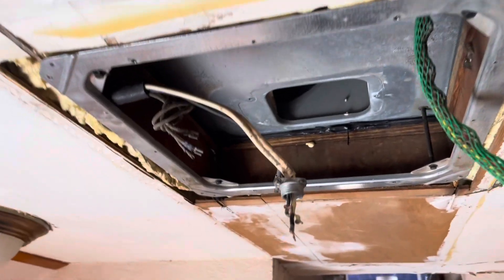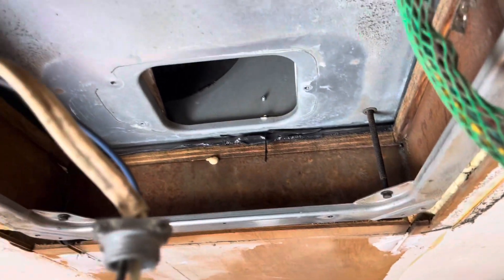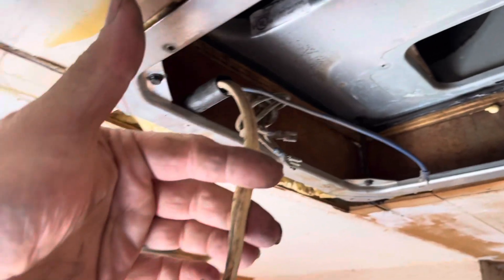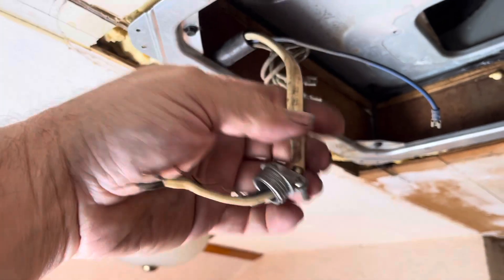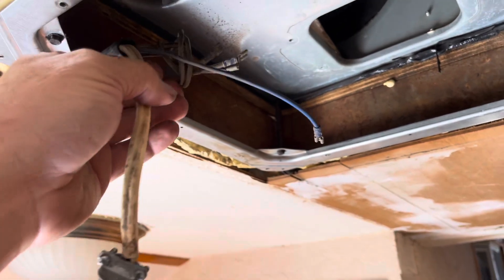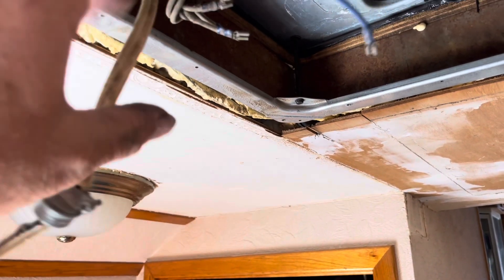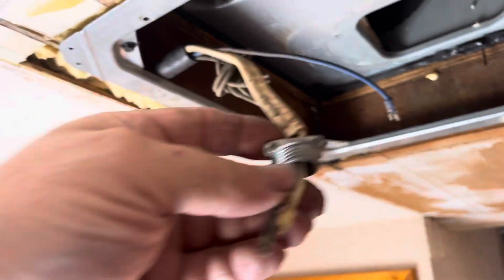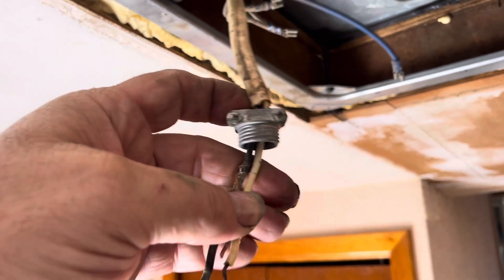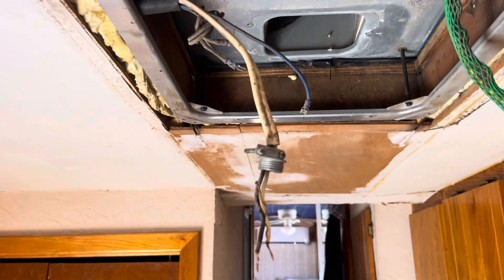With the interior unit out of the way, you can kind of see what's up around here. This right here is actually the frame, the structure of Goliath's roof. Here we have the 120-volt, 15-amp power source to power the unit. These wires I believe are what came from that thermostat that we're no longer going to use — they haven't been used in the time I've had it anyways. But these wires are what we're going to use to power the new rooftop unit once it's all installed.